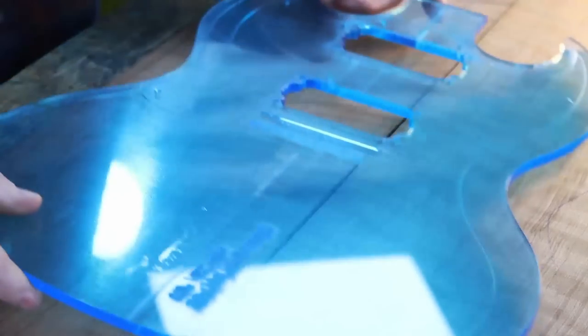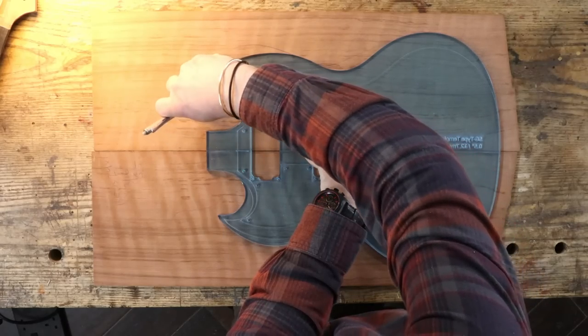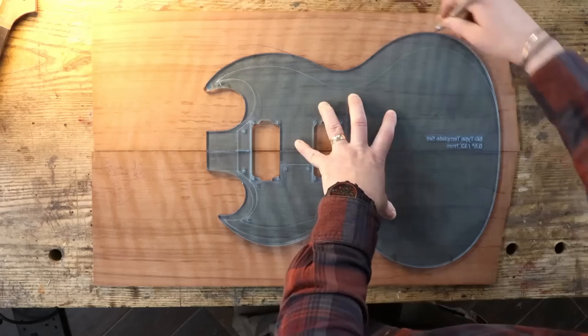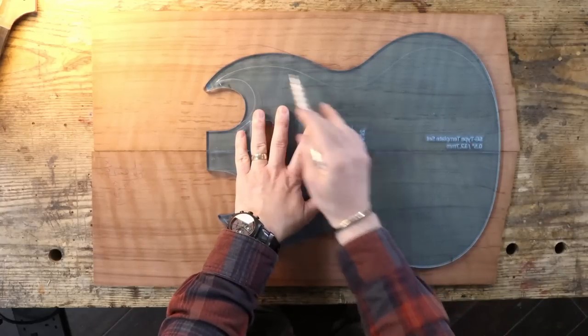With all of the prep for shows and the various insanities going on right here, I've not had that much time to actually build guitars recently. So yeah, I'm going to have some fun here. Now, I'm going to be going inside these lines.